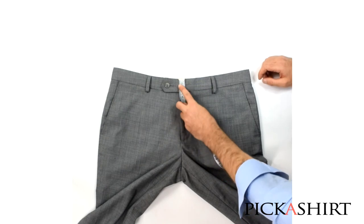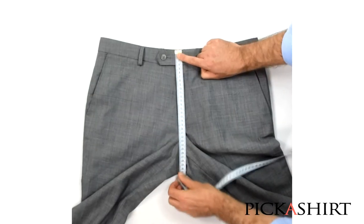Start at the top of the pants waistband, and run the measuring tape straight down to the bottom seam.